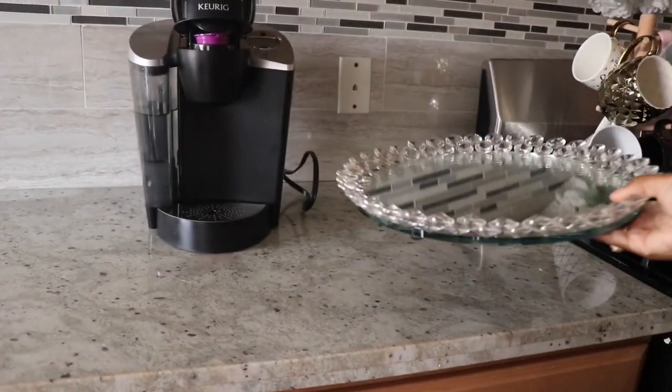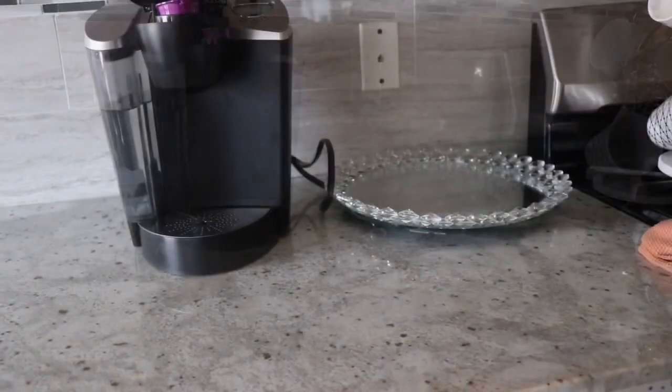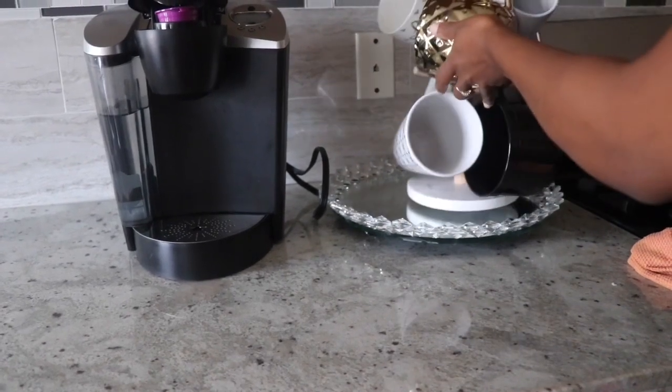Now that it's all clean, I'm going to go ahead and place that on the right-hand side of the curé, making that the surface for my coffee cups.